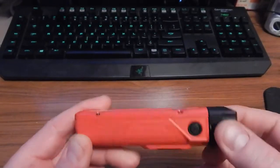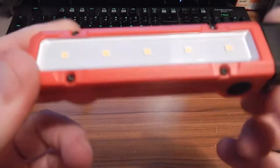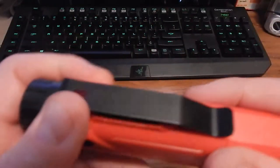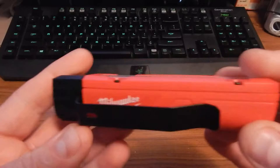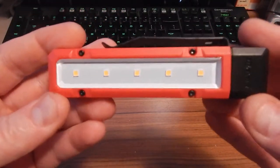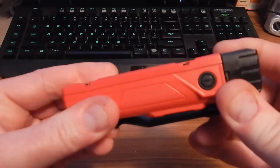We're going to be looking at the Milwaukee brand LED light. The model number is embossed on there — very small — it's 2108. It has some shortcomings but it has some positives too.